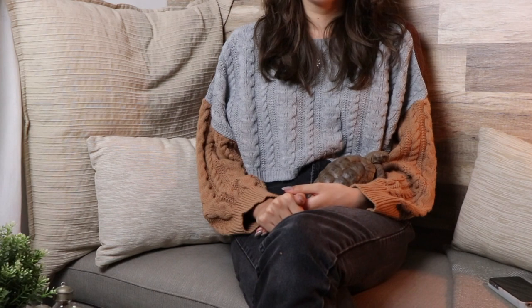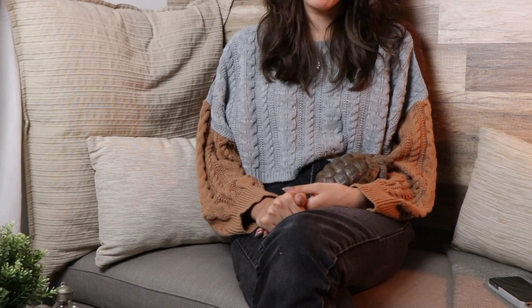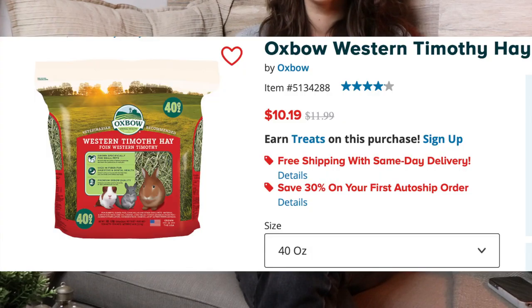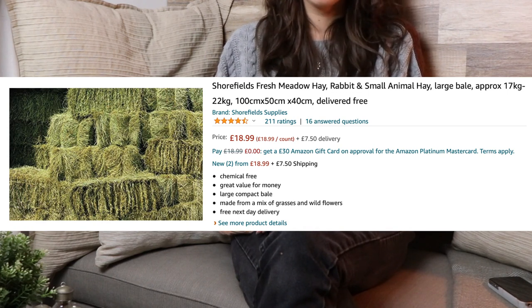Depending on the species, for a grassland species that needs hay, you should buy it in bulk. Buying in bulk always saves money. Getting hay from a pet store is always more expensive than going directly to a farmer or buying it in big bales. I'd recommend doing that if you have a grassland species.